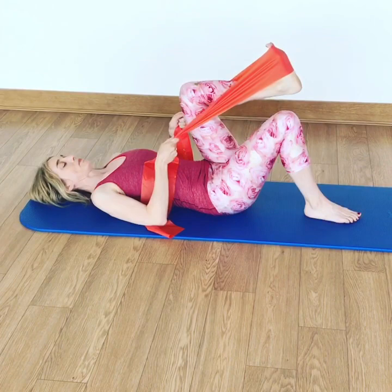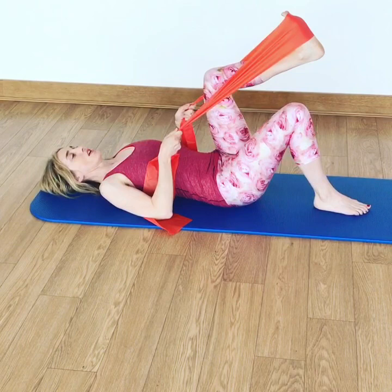Notice how my spine is staying nice and long. I'm not arching my back as I slowly find that control through my leg. Really essential for standing. So these are the watch points — what we're not doing is pushing.